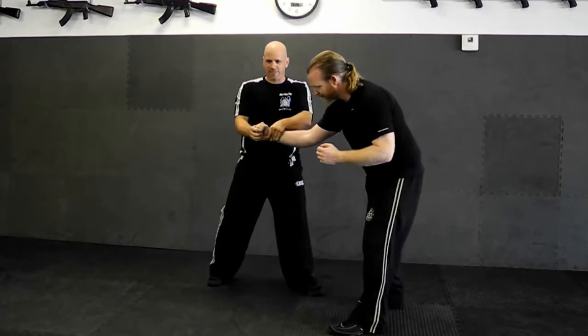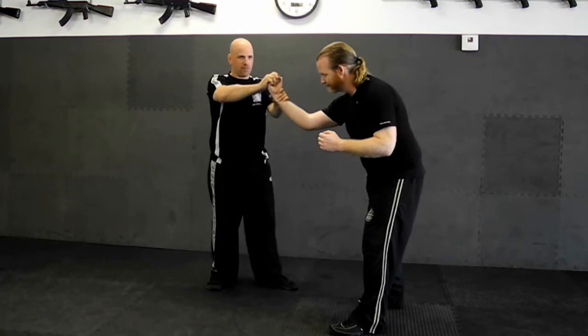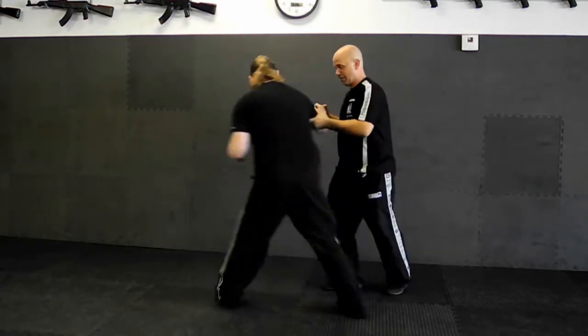We end up in what I call the inside defense position from punch. From here, double control. And we do this. Now from this, this is an actual Krav Maga technique — an actual Krav Maga joint lock.